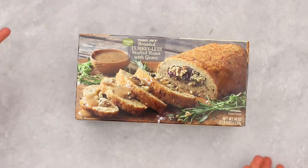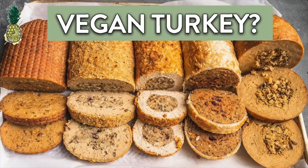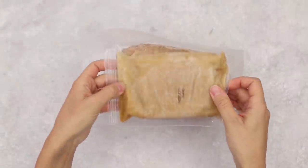The first thing we're preparing is the Trader Joe's breaded turkey-less roast with gravy. We didn't realize this had gravy included — we were worried because the separate vegan gravy was discontinued, but luckily this comes with gravy. We have purchased this before; it was actually in our turkey taste test, so check that out. There's a hefty amount of gravy in there.